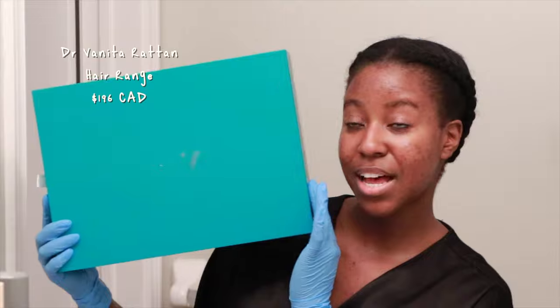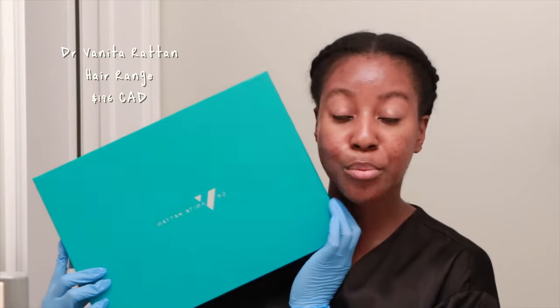I loaded my hair with so much heat protectant, hair oil, and dry shampoo, and I am hoping and praying that I did not heat damage my hair. So today let's go ahead and transition my hair back to curly, as well as try this new line from Dr. Vanita Raton — she sent me this beautiful line of hair care products that are suitable for type 4 hair.